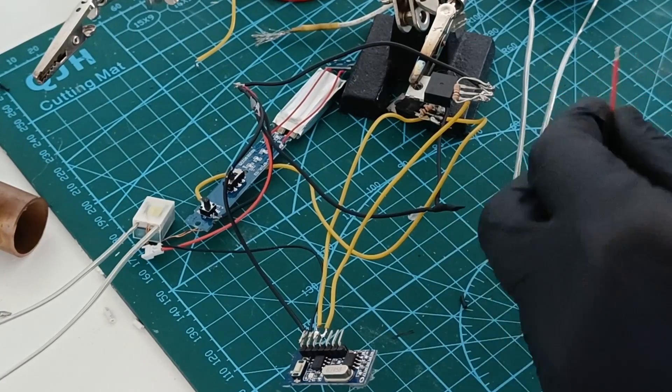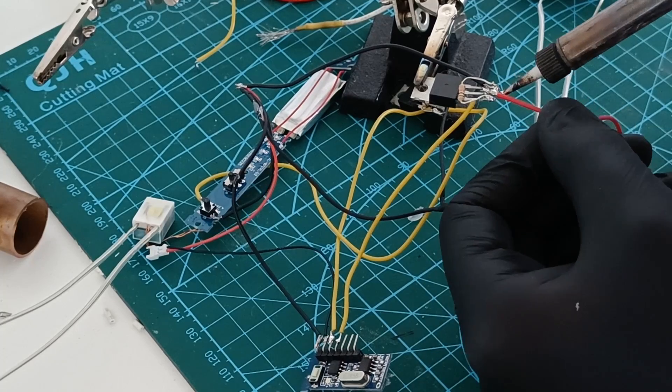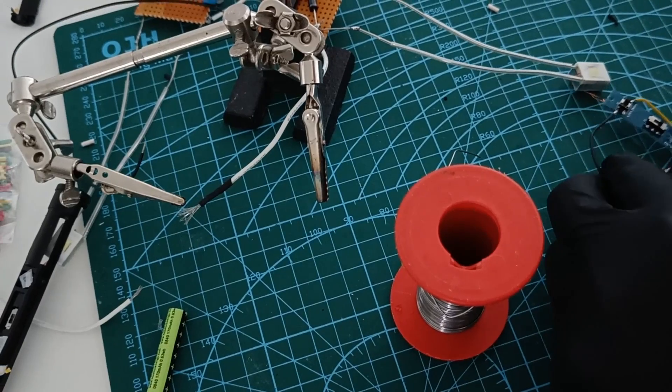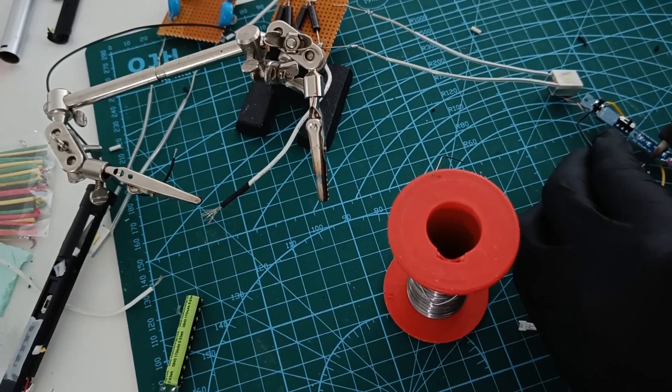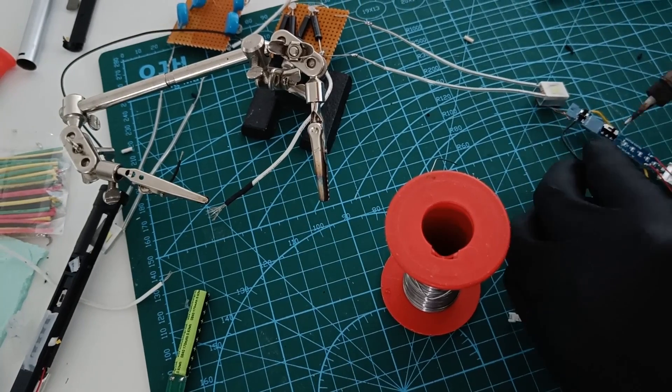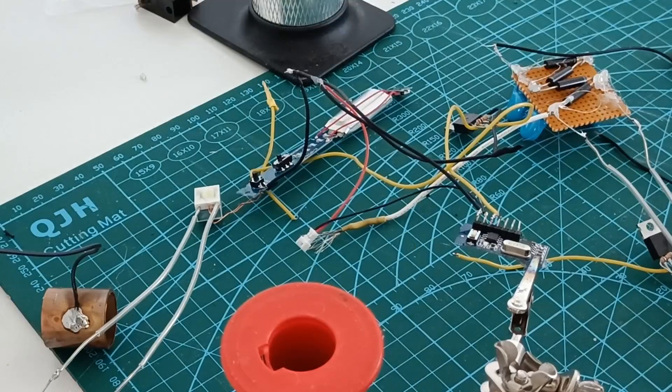I connected a small battery to the RC receiver. I also built an RC controller by using an RC transmitter and an Arduino board, and I wrote some code to be able to control the engines. Then I was ready for the first engine test and the engines seemed to work just fine.